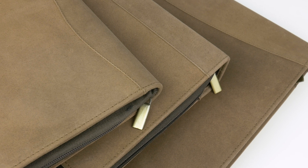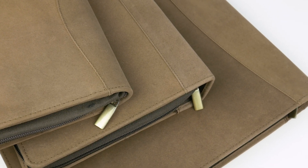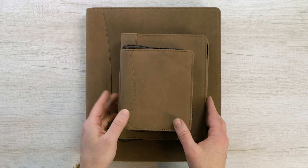Our Bomber Tan Leather Cases come in three different sizes. We have the 12, the 24, and the 48. Let's take a look at the 48 real quick and then we will work our way down to the 12.